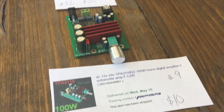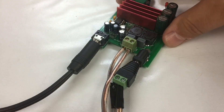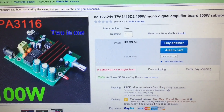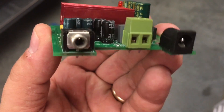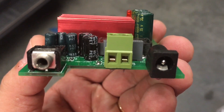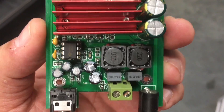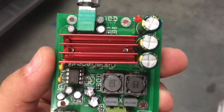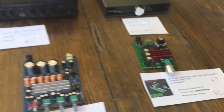Number nine you guys have already seen — I did a previous video on this. It's the little subwoofer version of the TPA3116D2, bridged mono. We got about 85 watts continuous RMS out of this. It's a nice little module — I'm actually going to buy a few more because I really like how it functions. It does a great job and it's only $10, so there's no reason not to get some.